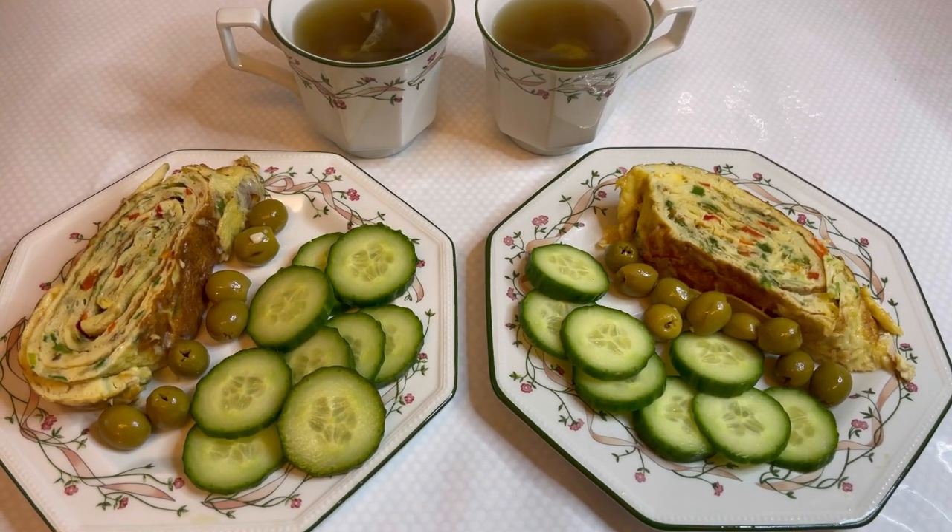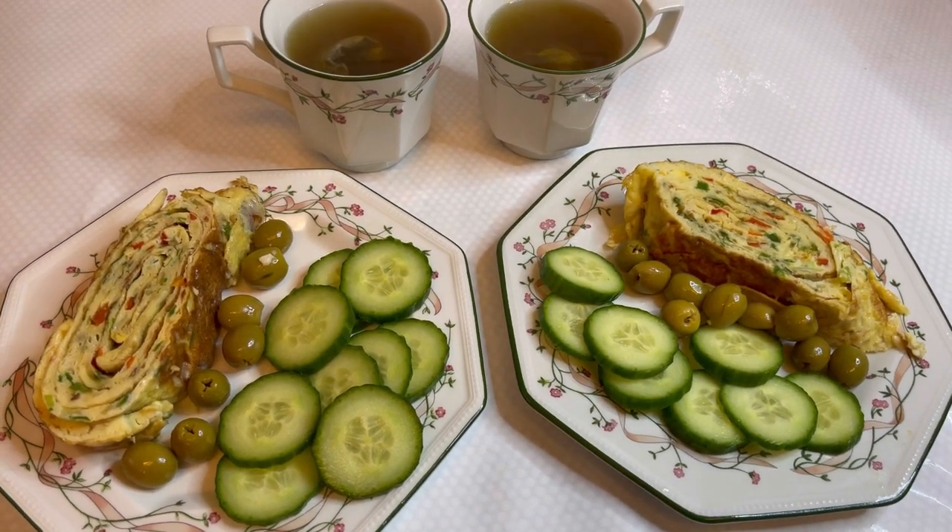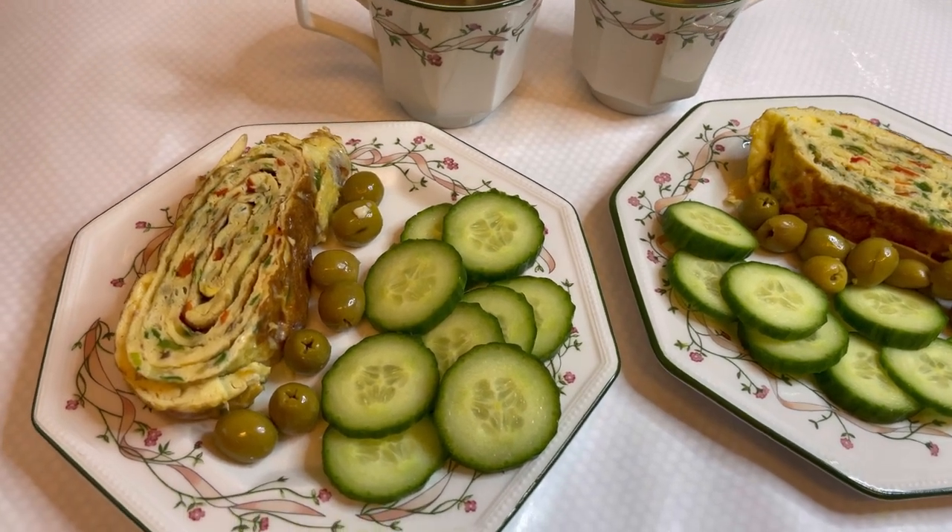My breakfast is now all ready. I've got my beautiful egg omelette with a few olives and a few slices of cucumber. I'll also be having a cup of matcha green tea.